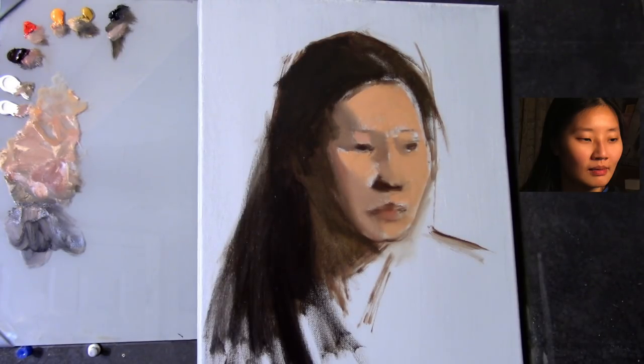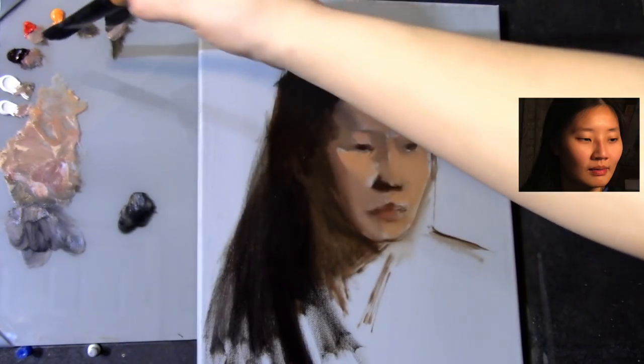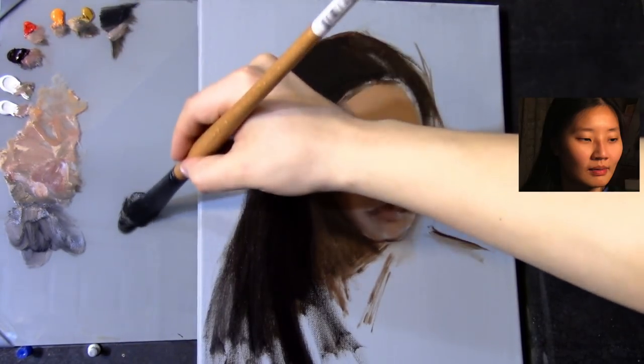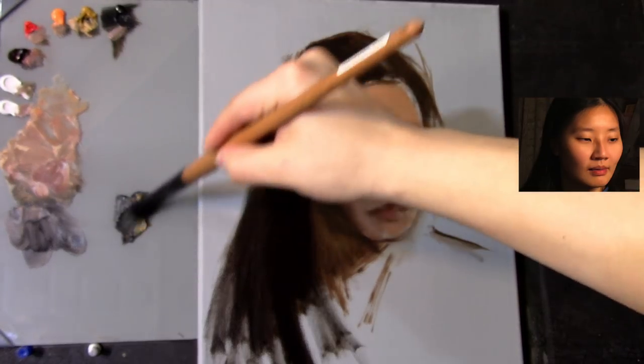That transitioning value from the light into the shadow — I think it's a good idea to draw out your shadow shape as accurately as possible, as early as possible, and establish it definitively.